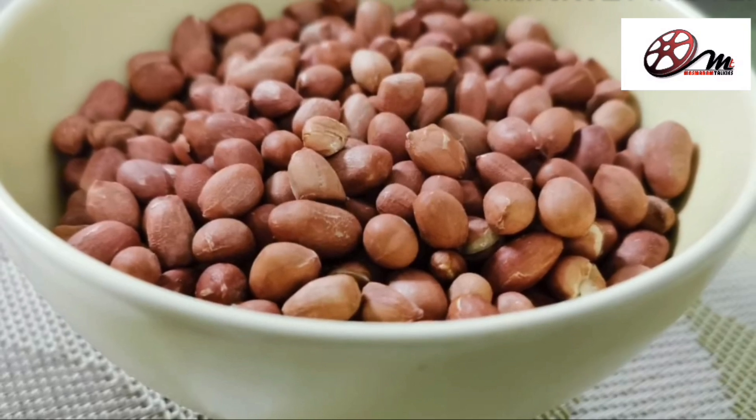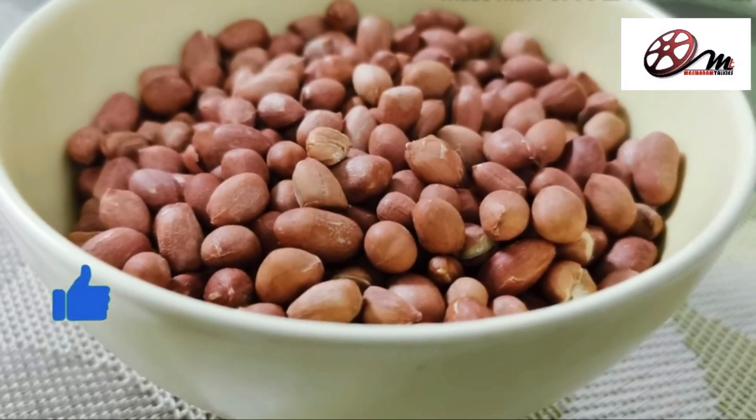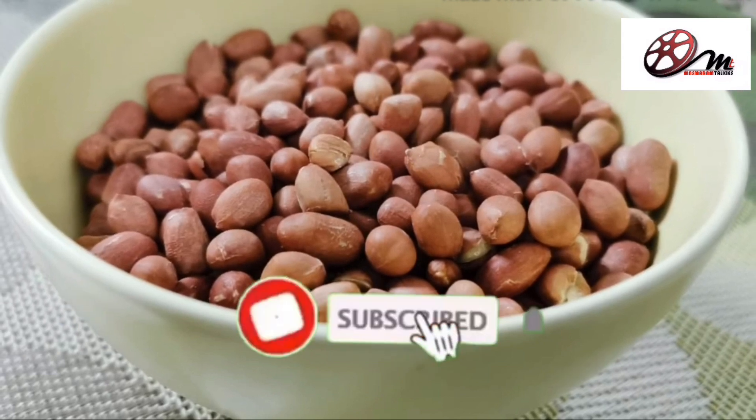Our healthy roasted peanut is ready. I hope you like the video. Please do like, share and subscribe. Thanks for watching.